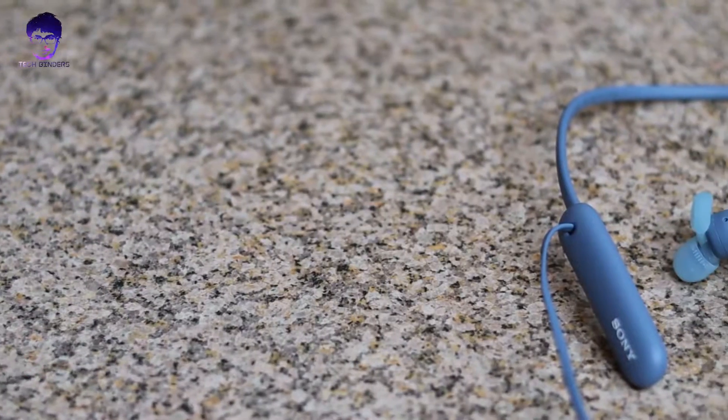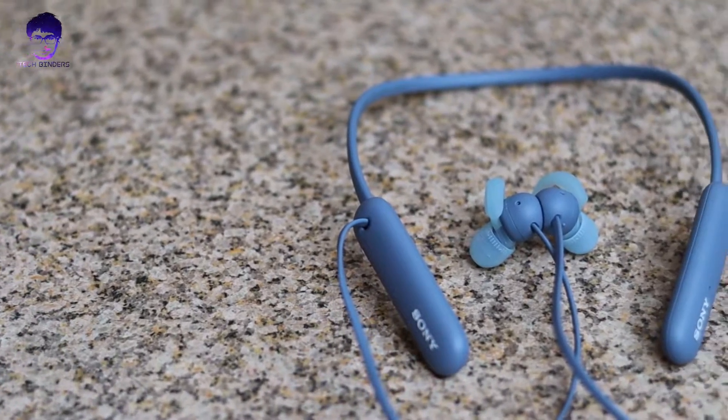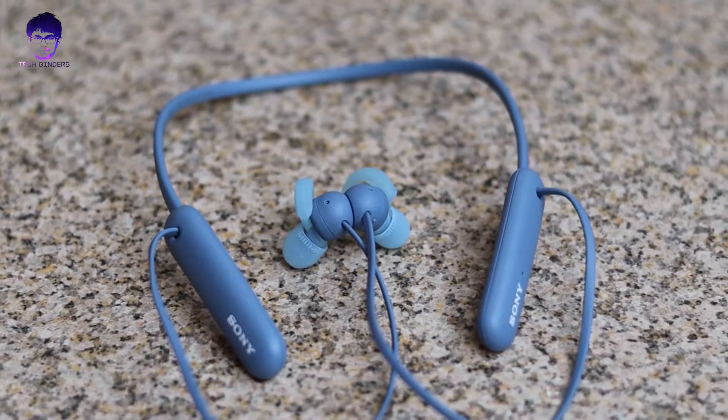Hey, how are you doing? Akshay here, and welcome back to my channel TechBinders. In this video, we finally got the SP510 Bluetooth wireless neckband, so we'll do the unboxing and review as we always do and let you know how good these are for you. Without any further ado, let's get started.